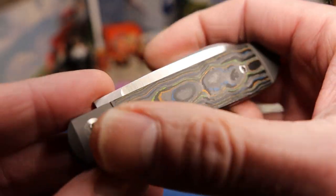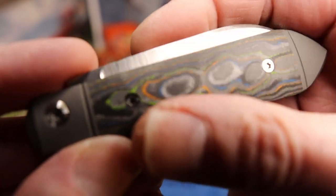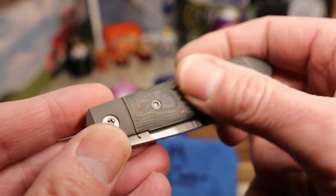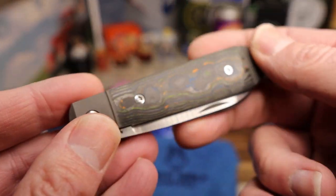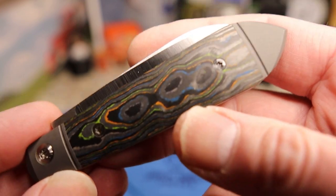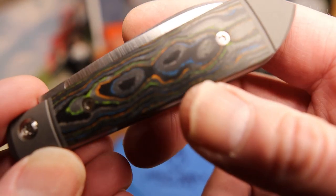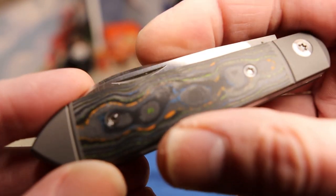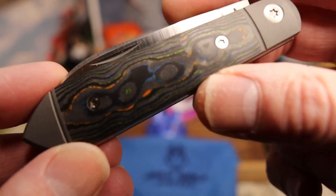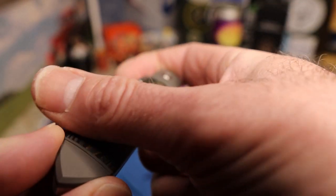You have a bolster here with a flute, an end cap with a flute, and then the covers. This is a titanium frame — integral with the integral bolsters. The covers in this case are the 80s camo carbon. There is also a Miami camo carbon, and then two versions of fat carbon and a black micarta.